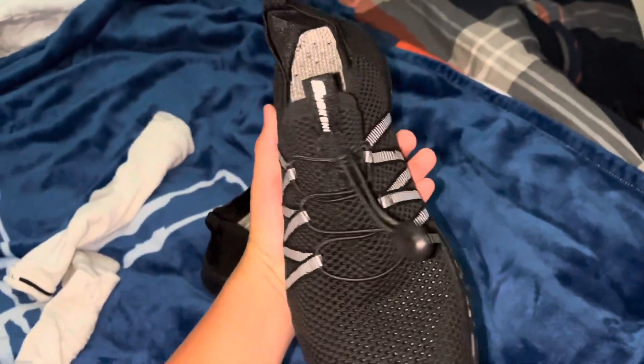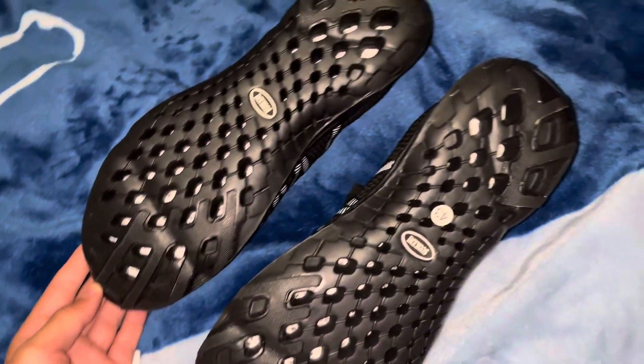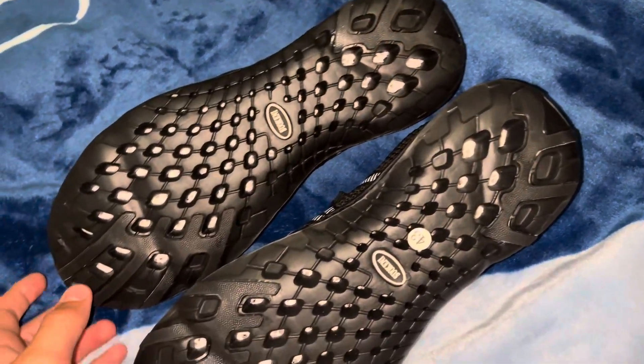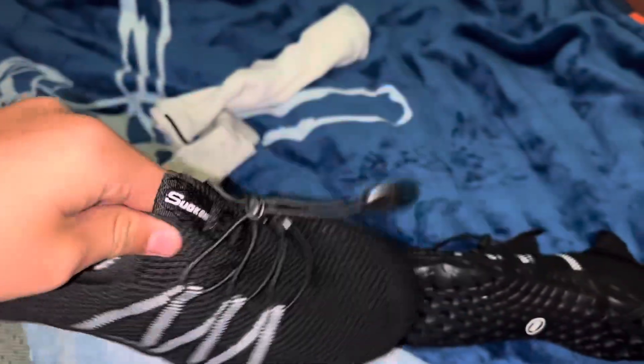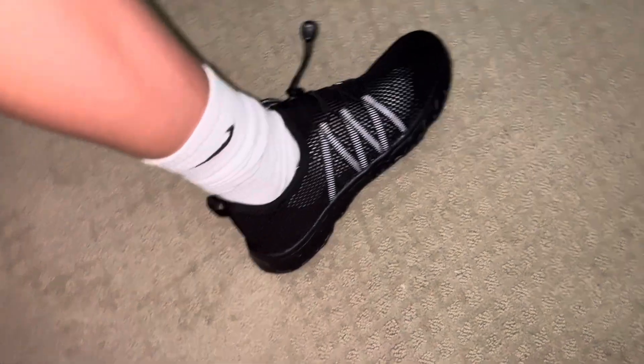These are a size nine and a half and they fit really true to size. The bottom looks like this, and when you take the insole out, this is what they look like. The inside is just stitched like normal and they're made of a light waterproof material on the top. They might not look the best on feet, but remember, they are water shoes so they're supposed to look like this.